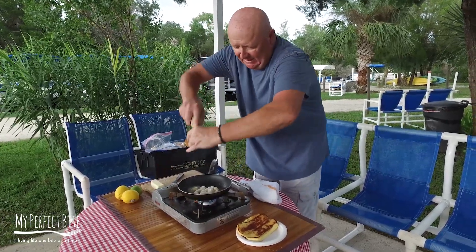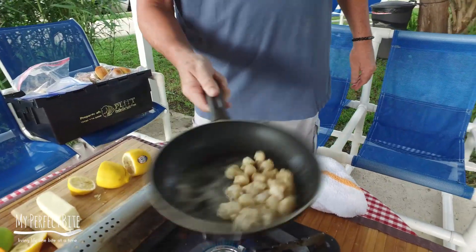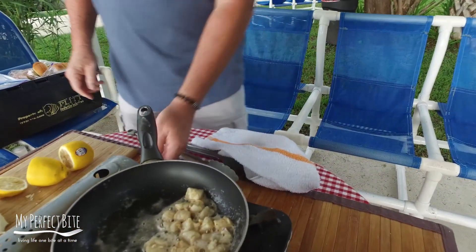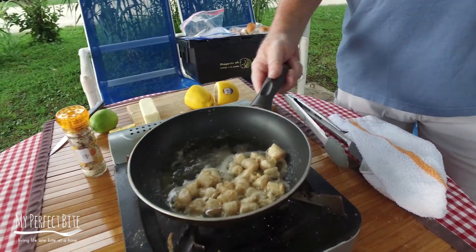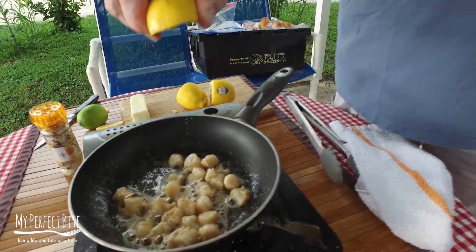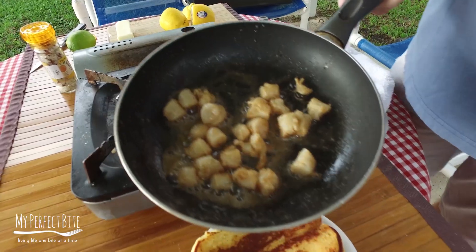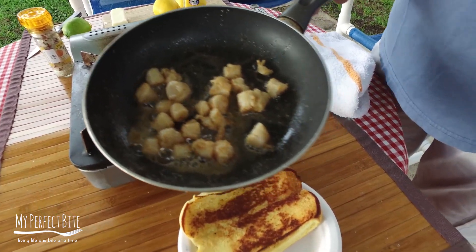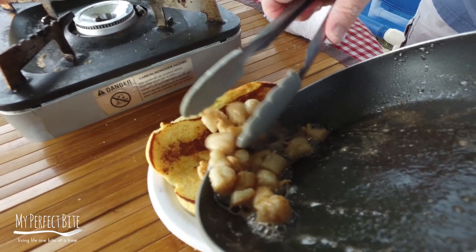I'm going to get a little bit of seasoning here, and I'm going to get my lemon ready. Get a nice little sear on those, give it a little bit of heat — that's literally a minute that we're going to cook those. Get a little color on them. So we're going to take these out, drop them in, and take a look at this little scallop roll here, live from Homosassa, Florida.